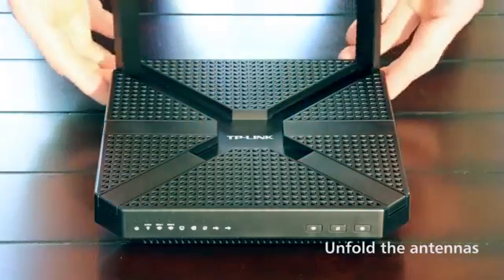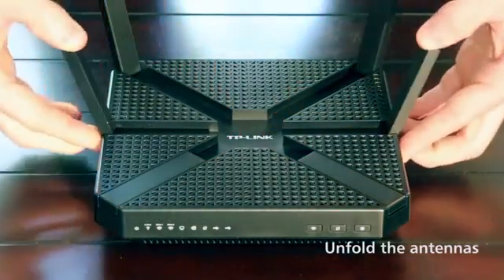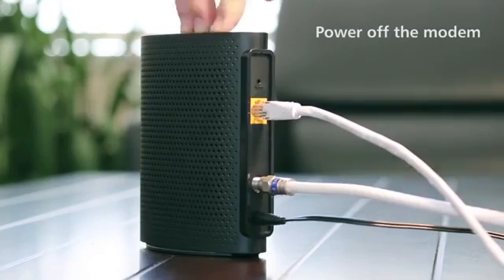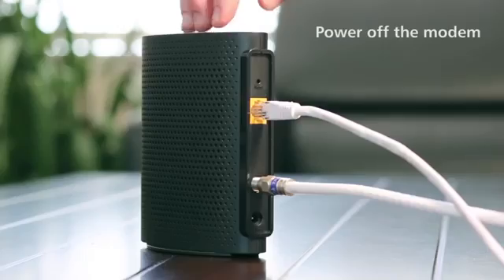To begin, unfold the router's antennas. This will maximize its wireless performance. Now, power off your cable modem. If the modem has a backup battery, remove this as well.